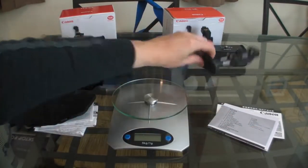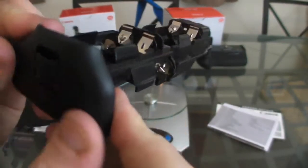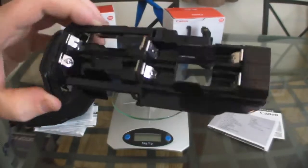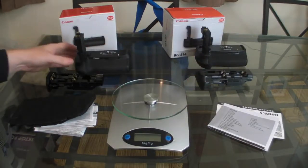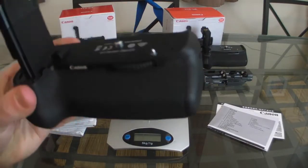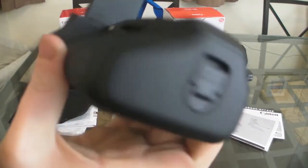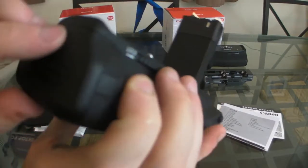On the fake one, on the side, it just feels like cheap, crappy plastic. So obviously that's poor quality, and obviously it's less than half the price. Looking at the genuine article, you can see it's solid plastic — really good, well-made.